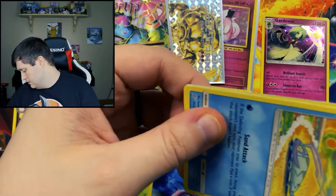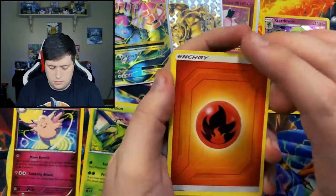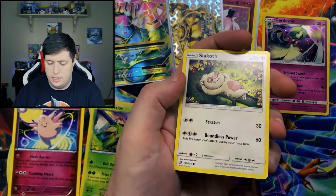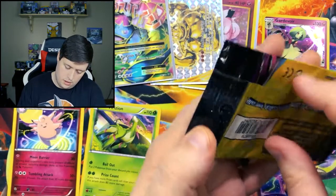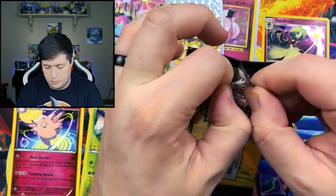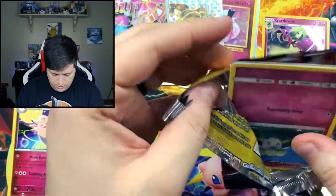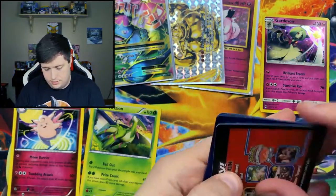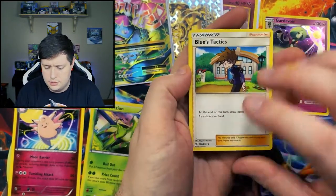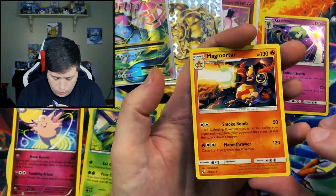Just the clear coating comes right off the packs — I hate when that happens. We have an Energy, a Wimpod, and a Slack-Off. I said last time I was going to open these from the bottom because they're near impossible to open from the top. We have a Blues Tactics, a Cottonee, and a Magmortar for the rare.